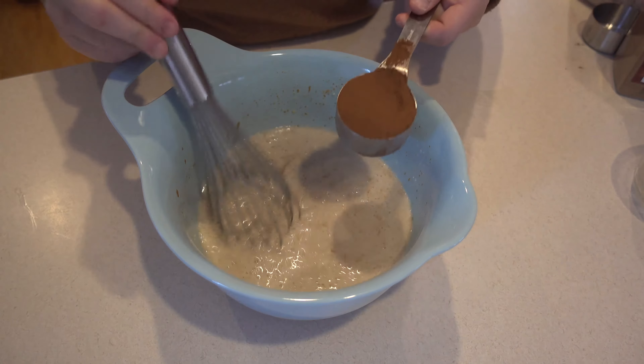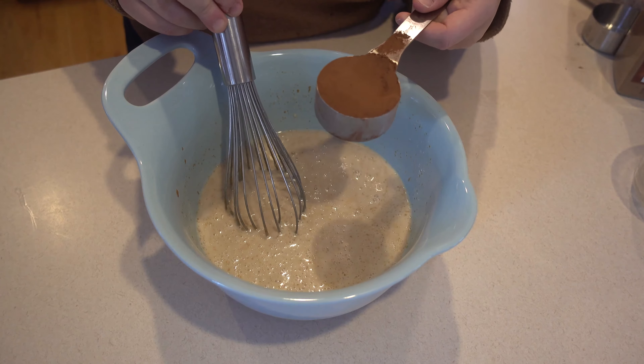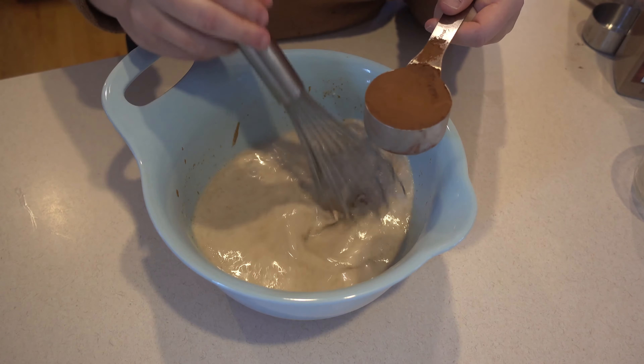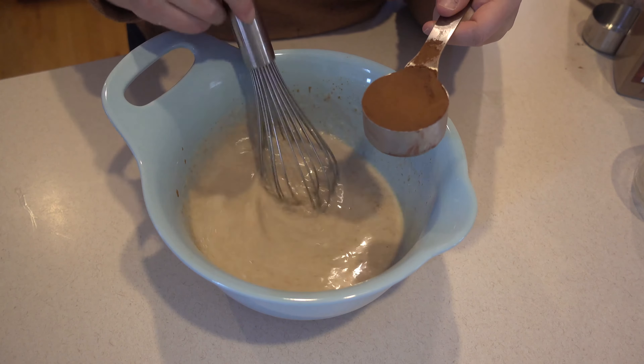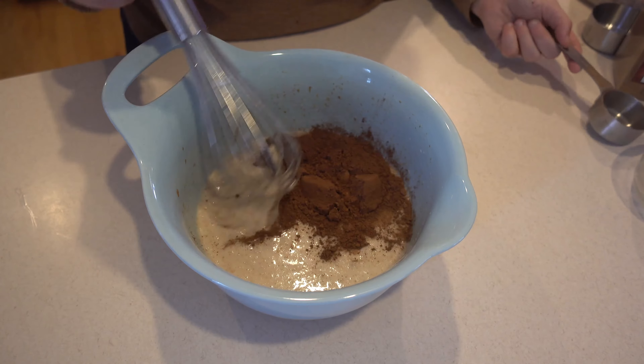I like to add the cocoa powder with the wet ingredients because sometimes the cocoa powder can be a little clumpy, and this ensures that it won't be as clumpy when it bakes. I'm going to go ahead and add that in as well.